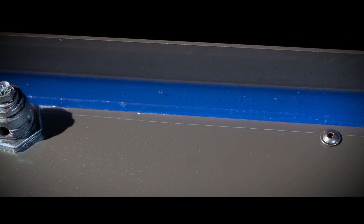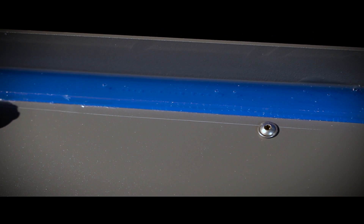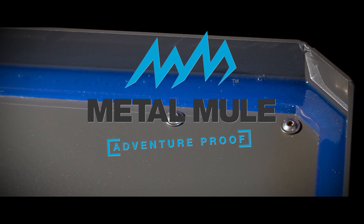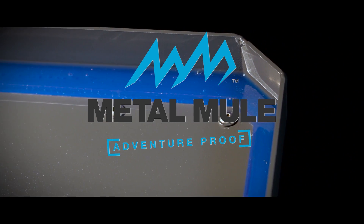The Metal Mule Max Pannier is the only pannier to use a silicon seal to ensure they're watertight to IP66 classification. Metal Mule, engineered to be different. Proud sponsors of the bike reviews on Adventure Bike TV.